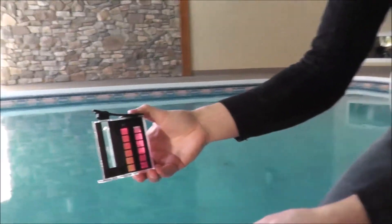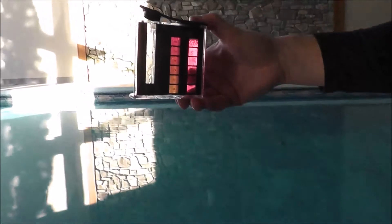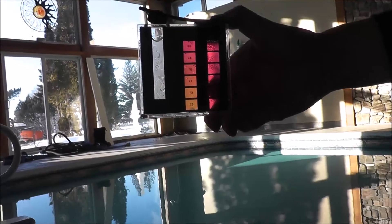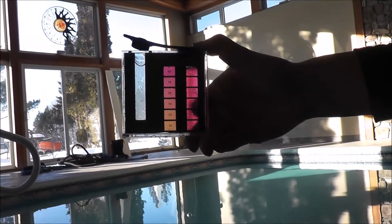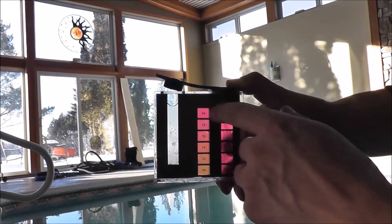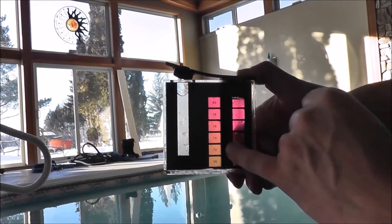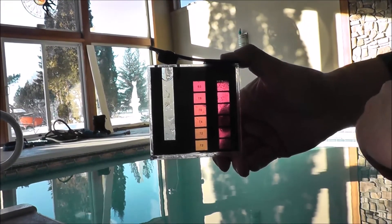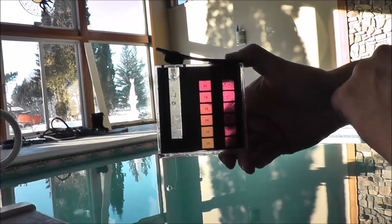Then you take the reading. Hold it up toward the sky or a bright light source, but don't point it right at the sun. The color matches 8, so the pH is too high. The ideal range is about 7.2 to 7.6, so you need to add acid to the pool to bring the pH level down.